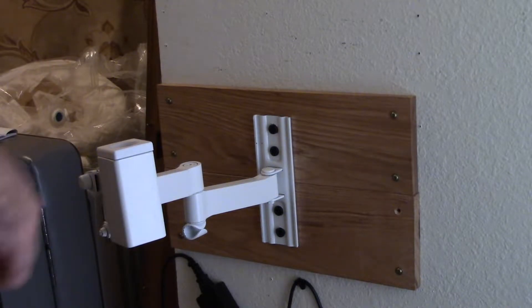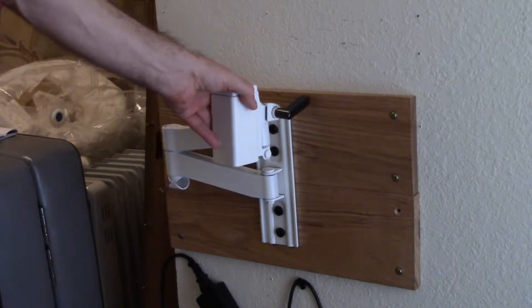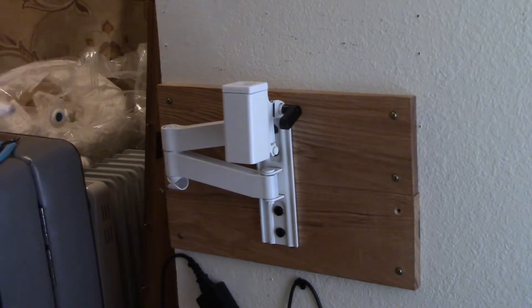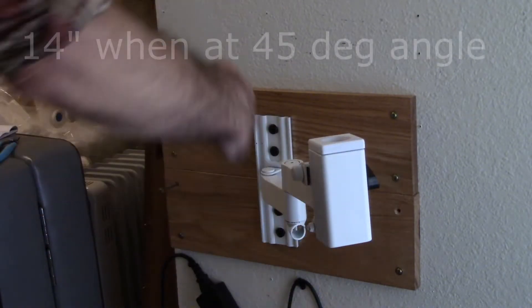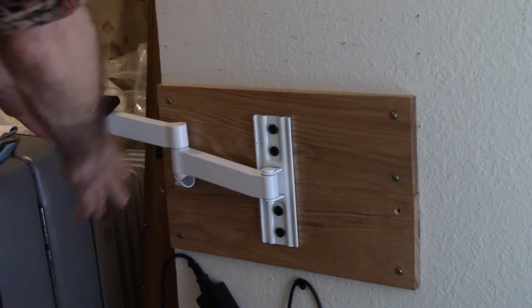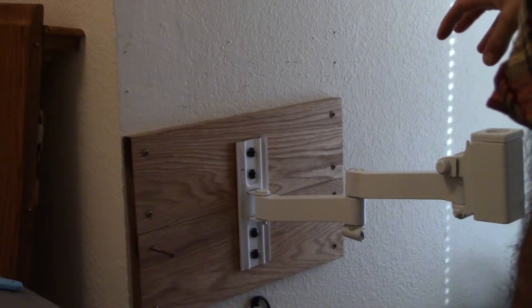This is a heavy-duty TV mount that we've adapted to use with the crystal light system. It has a maximum reach straight out of 18 inches. At a 45-degree angle it's 14 inches — so 14 inches here, 14 inches there. It can bring itself all the way out to either side to realign as needed.